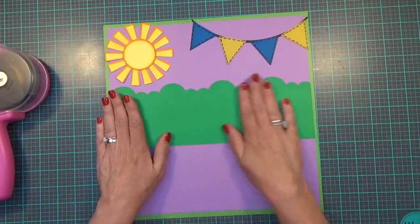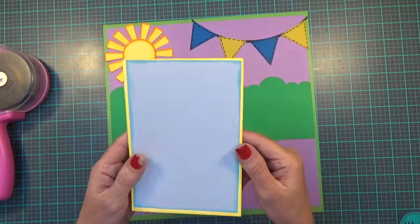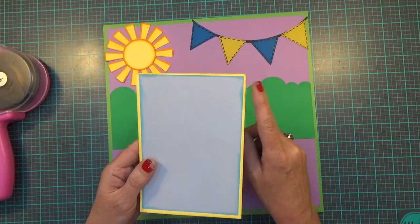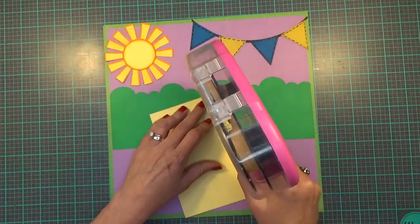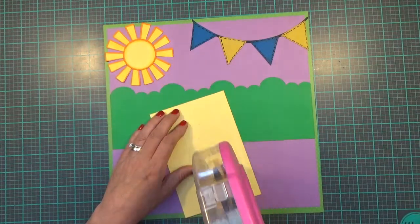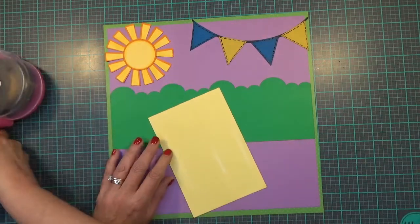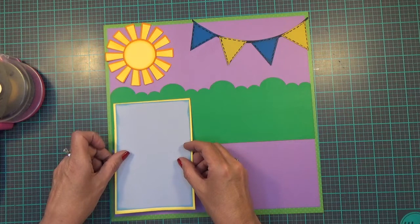And then I have the photo matte. The yellow layer is 6.5 by 4.5, the blue layer is 6.25 by 4.25, and it will hold a 4x6 photo. I'm going to just pop it right about here.